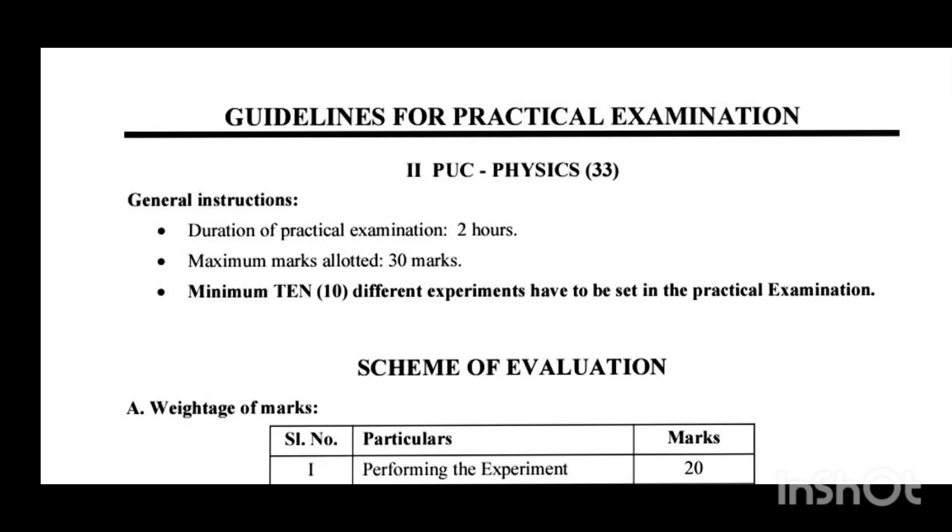Hi everyone, today I am going to discuss about First PUC Physics annual practical exam pattern. As we know that for physics subject there is a total of 100 marks, in which 70 marks is for the theory part and 30 marks is for the practical section. About the theory section blueprint and question paper analysis, I already discussed in a previous video, so please go through that. Today I am purely going to discuss about the practical part.